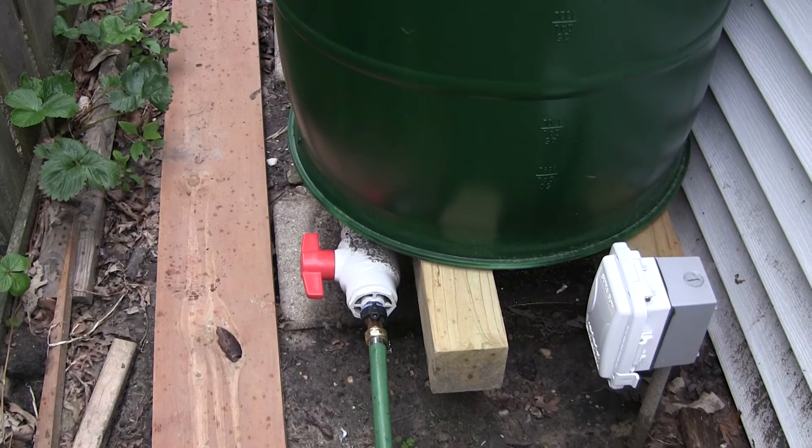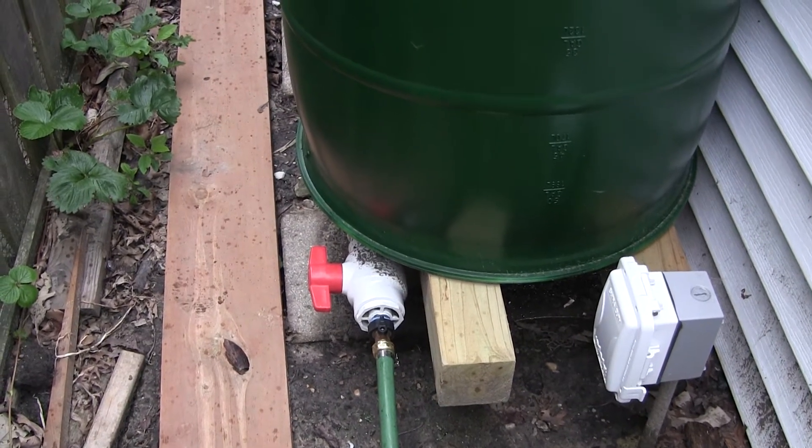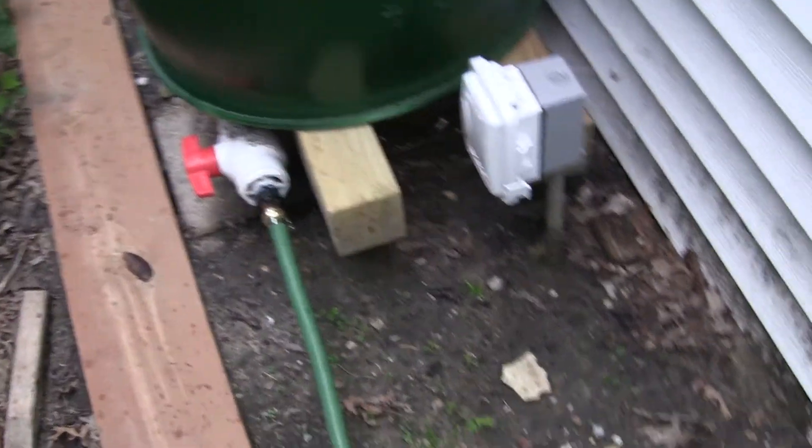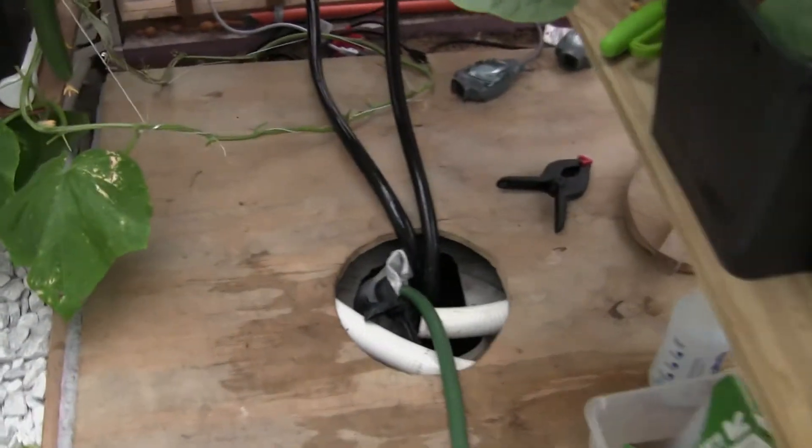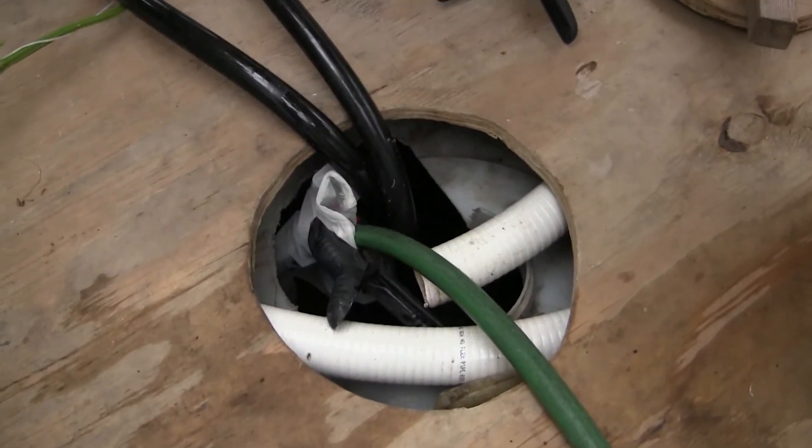I did have to reduce from the two inch PVC to a garden hose, which greatly diminishes the flow of water. It would be nice to have a quick fill, like the quick charge on a cell phone. But I just have this hose filling my nutrient container down here.